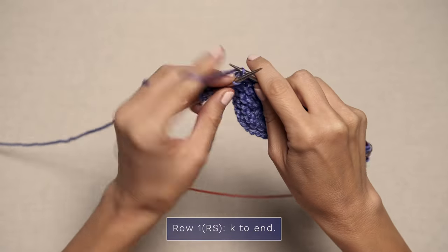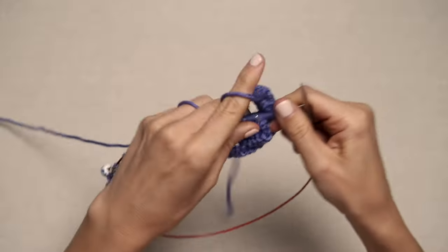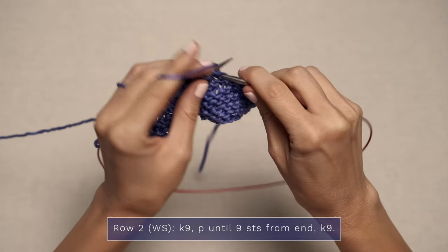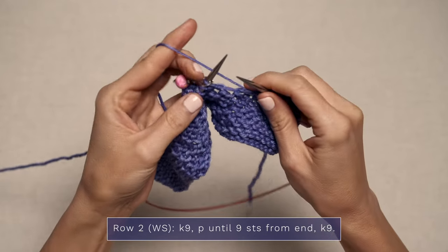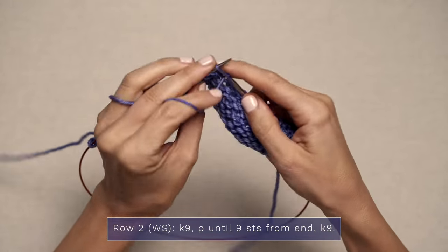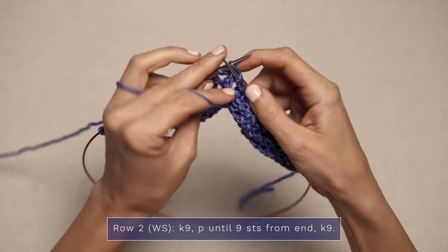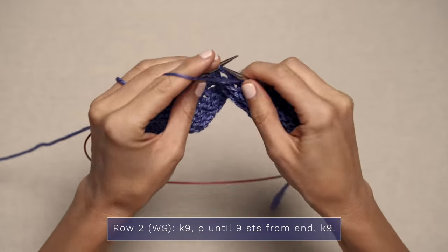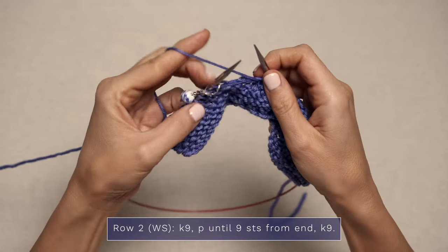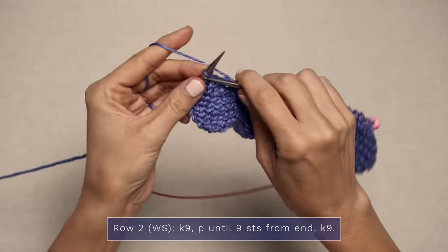Go ahead and finish knitting all the way across, then jump into row two. For row one of the body, you simply knit every stitch all the way across, starting with your 9-stitch border. Slide any stitch markers from your left to your right needle as you go. Row two: start by knitting your 9 border stitches, slip your stitch marker, bring your yarn to the front, and purl all of the body stitches between the markers. When you reach the next marker, slip it, move your yarn to the back, and knit the remaining 9 border stitches. This is the wrong side of your shawl.